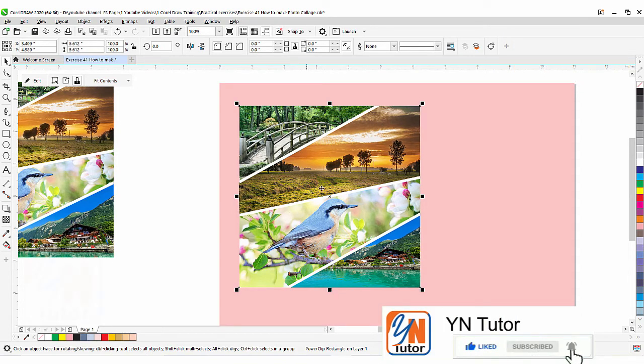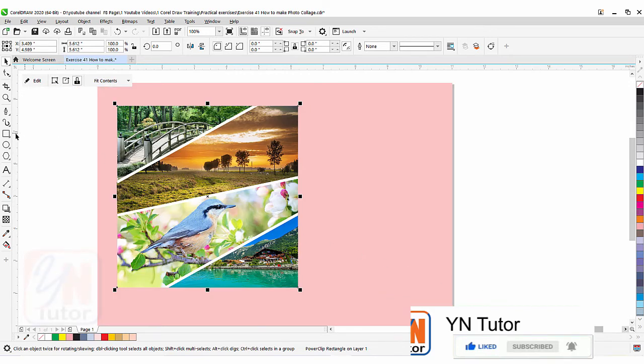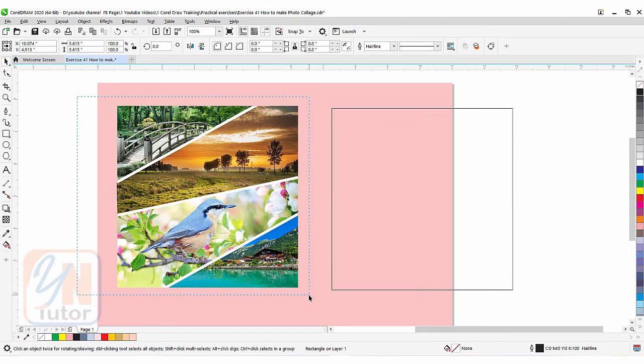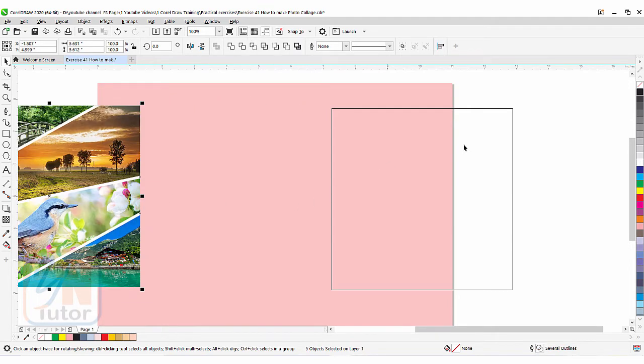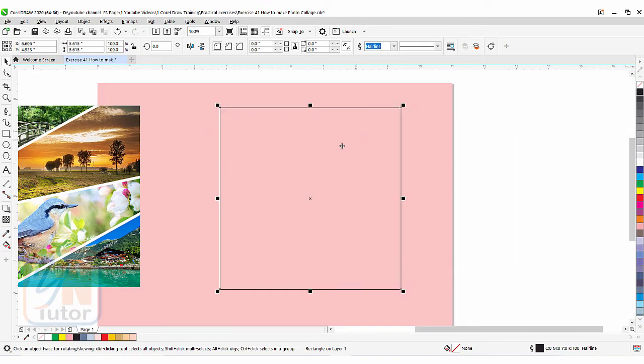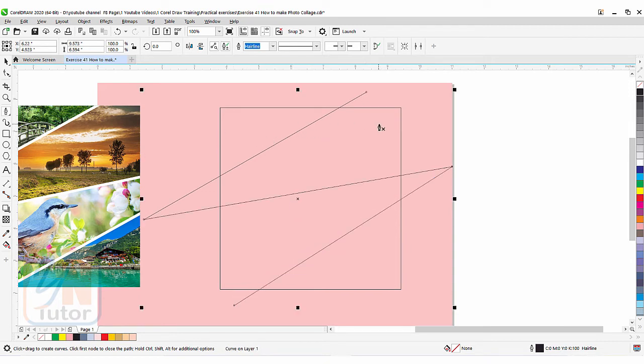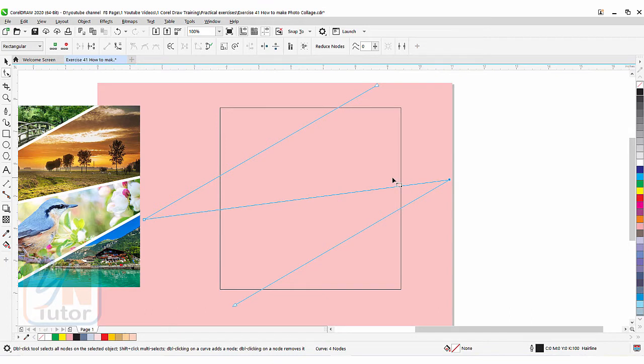The second method — we are going to learn now. Same way I am going to create one square by pressing the Ctrl key so you can draw a perfect square. Same way I am going to use the pen tool once again. I am creating the path this way. You can create your desired path the way you want. I will use the shape tool.